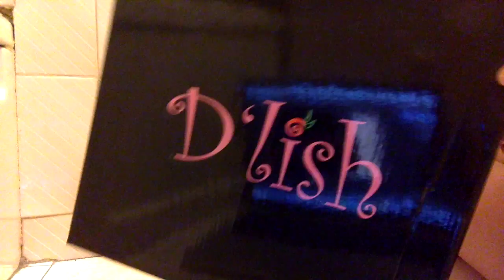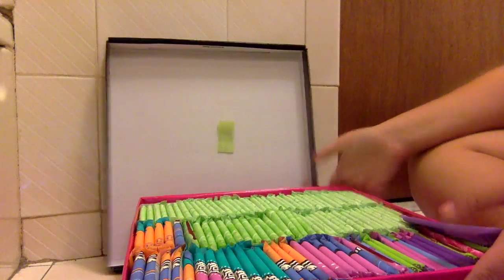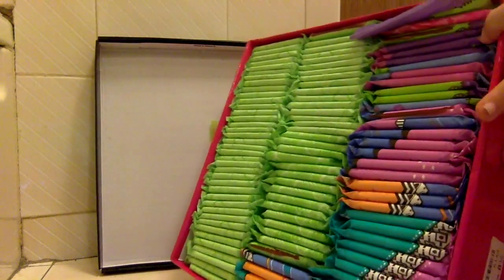Next I have this delish shoe box — basically everything is in shoe boxes except for this. And open it up — you have colors, lots and lots of colors.